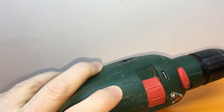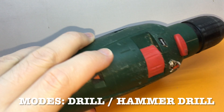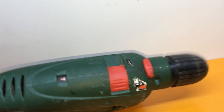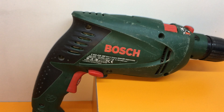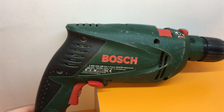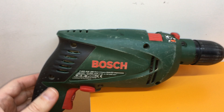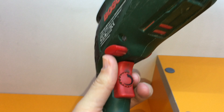Another advantage is that even though it's in the home line series, it has two operating modes: the first is the drill mode, and the second is the drill with hammer. In practice, the hammer function is not so well made — you can drill wood and metal, but if you want to use it on concrete, you won't have much success as this drill doesn't have enough power.